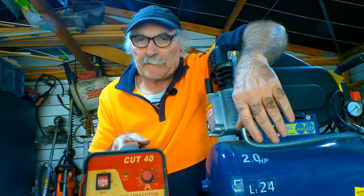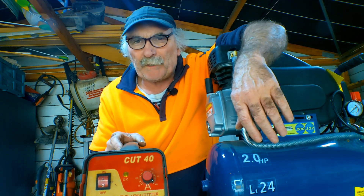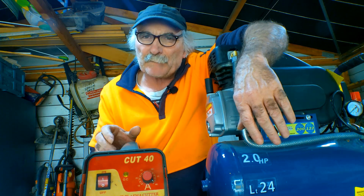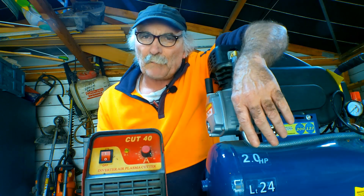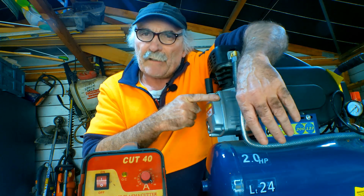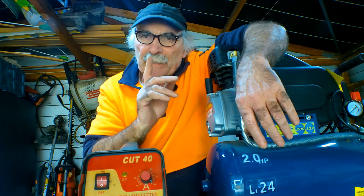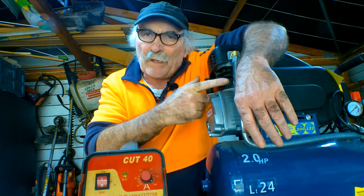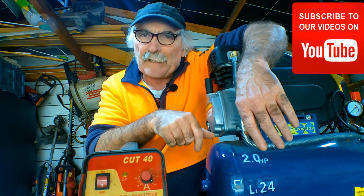G'day guys, Pete from Pete's Tools. I've had emails from a few of you asking: once you buy your plasma cutter, do you really have to buy a big compressor to run it? According to the box you need about 100 PSI. Today we'll do a couple of experiments to see if you can actually run a 40 or 50 amp plasma cutter on one of these small compressors. Same as usual - subscribe, drop me a like, drop me a comment.